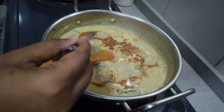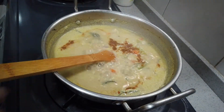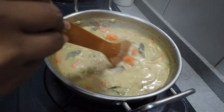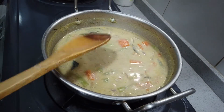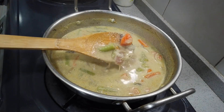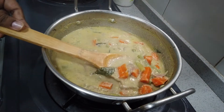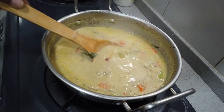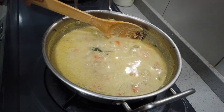Let's add a little bit of salt. Now we are going to cook for 2 minutes. We are ready. We are going to add idli, toast, and a little bit of salt.